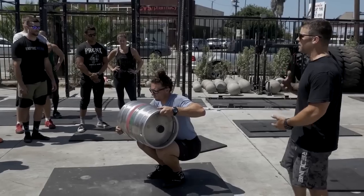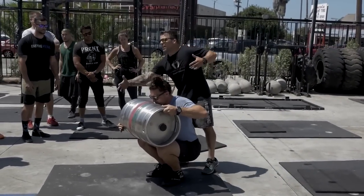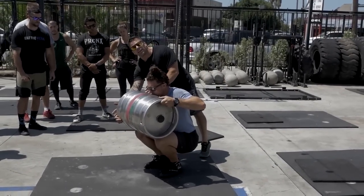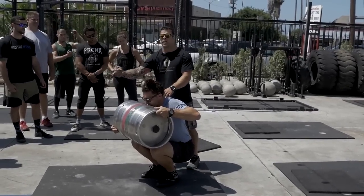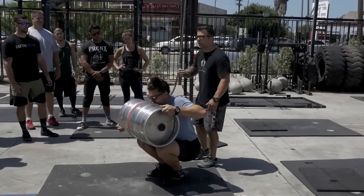We want the keg above the chest. He's got one hand up top and one hand reaching out in front. With his right hand out in front, that means he has to go to his right shoulder — because this side of the keg is going to end up behind him.